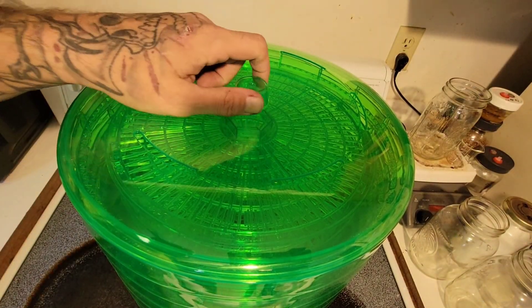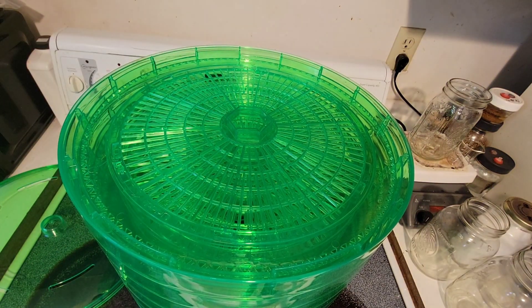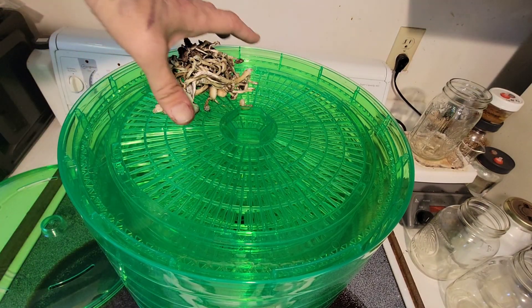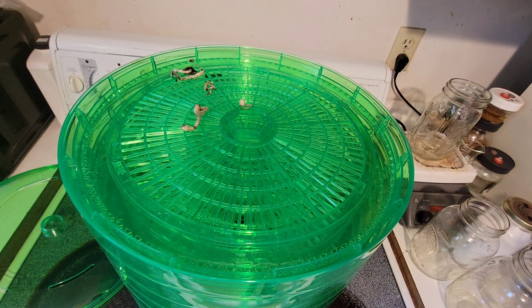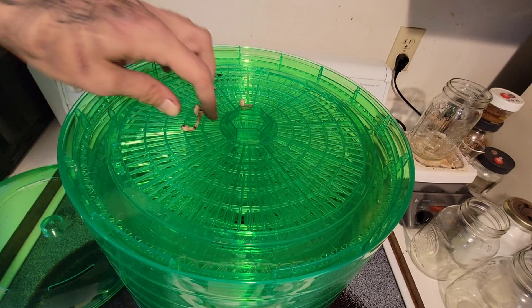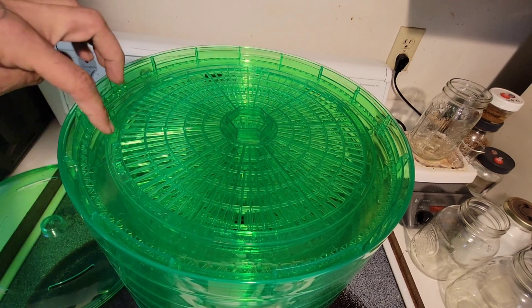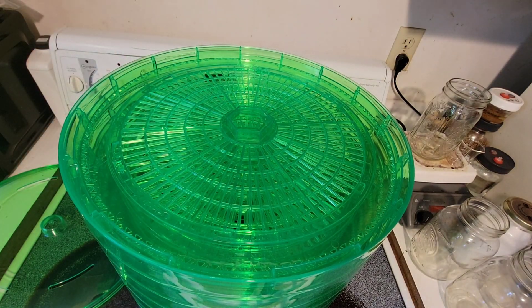Alright, so we have our dryer here. And as you see, we could just start taking our mushrooms and loading them onto the trays like that — do that all the way around, tray by tray. But some of you will remember, I had a dehydrator many, many years ago. So what I did was I went out, bought extra trays, took my snips, and I went through and cut out all of the insides.